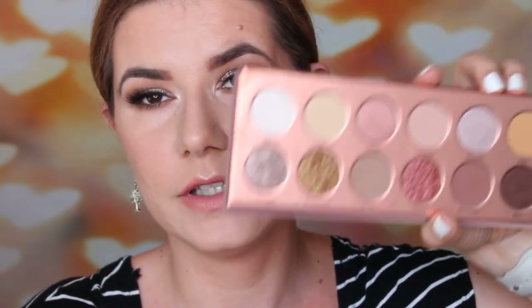This is the final look. I really like how it turned out. I love how easy the shades are to blend and how easy it is to create a beautiful makeup look. I've been using it a couple of days and I really like it — as you can see. I love this and I think it's a wonderful palette. I will definitely continue playing with it and creating more makeup looks.